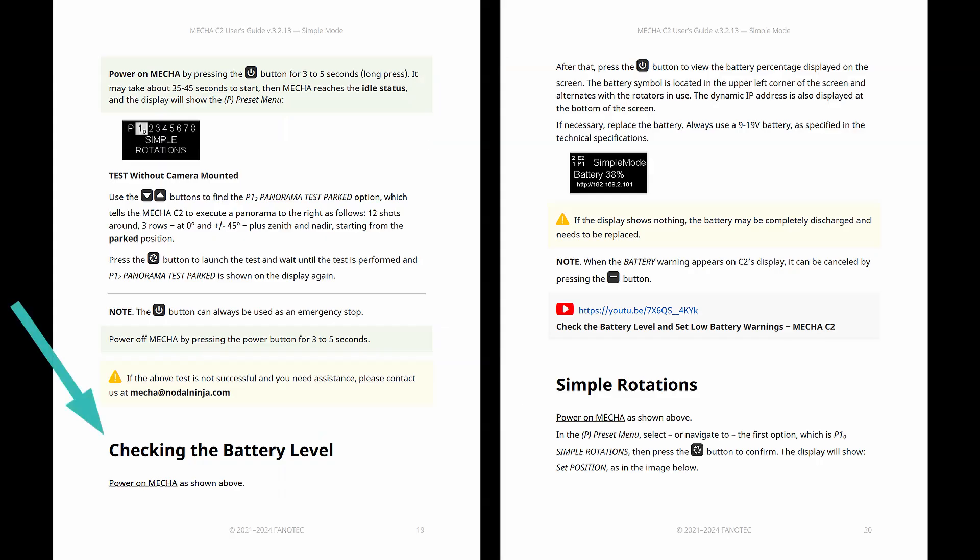The guide also suggests checking the battery level and even setting a low battery warning. Imagine you're halfway through shooting an incredible multi-row panorama and your battery just dies. Having that low battery warning is like having a safety net — so plan for the epic shots, but be ready for anything.